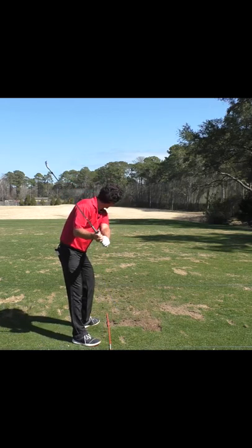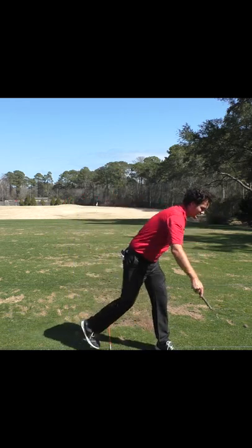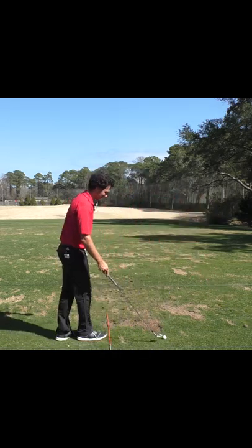Beautiful top and backswing leading to a crispy golf shot. That ball exploded off the face. I just couldn't stop looking at it — it was so beautiful.